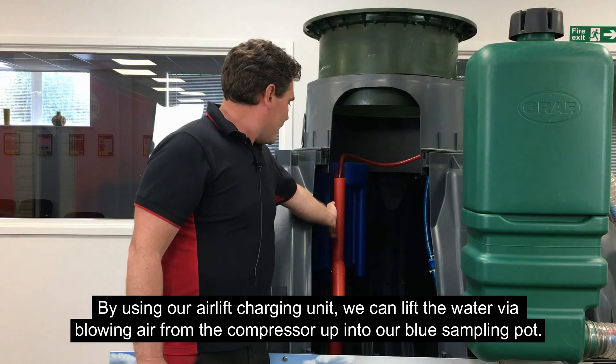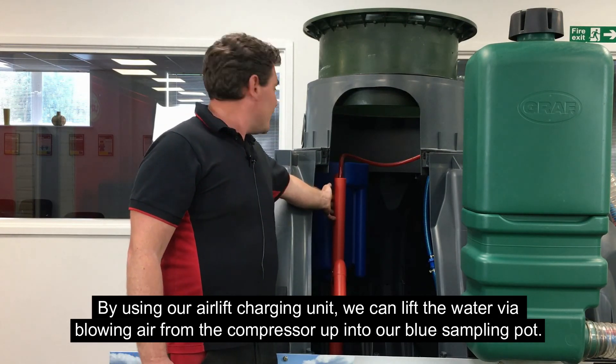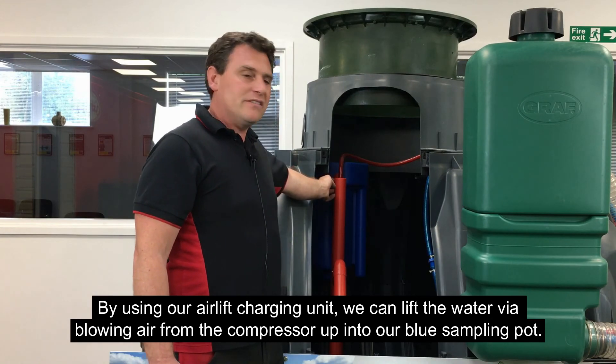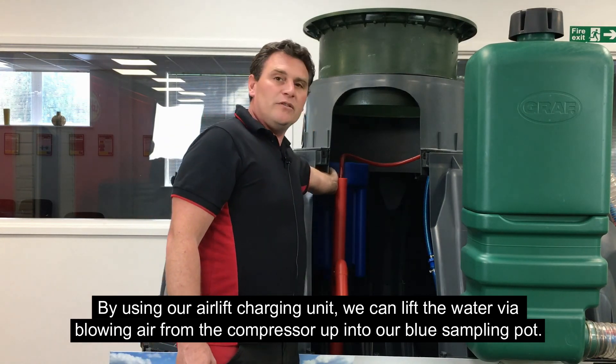By using our air lift charging unit, we can lift the water via blowing air from the compressor up into our blue sampling pot.